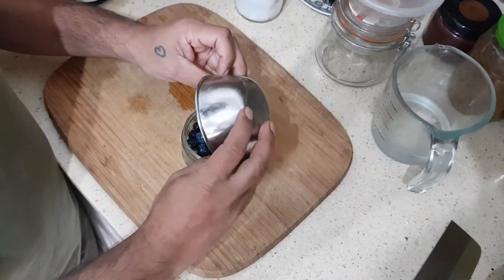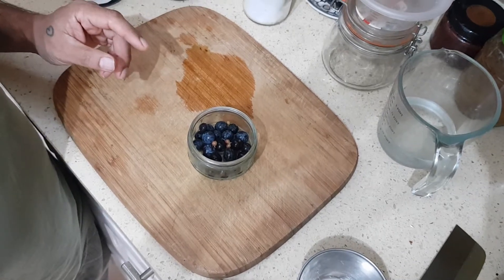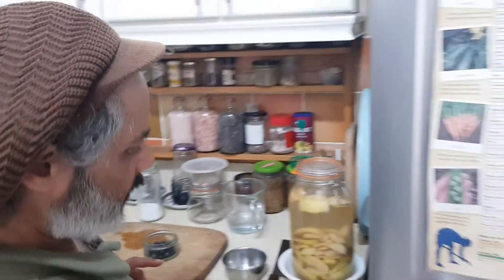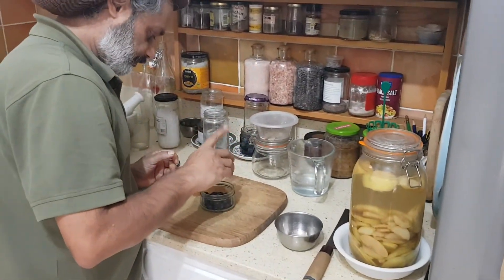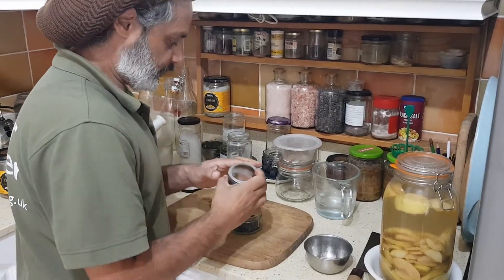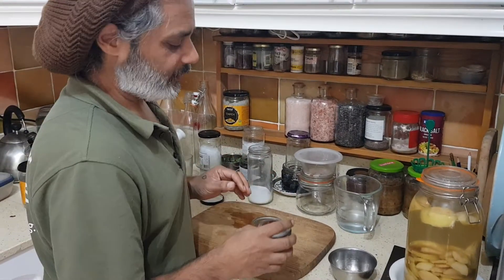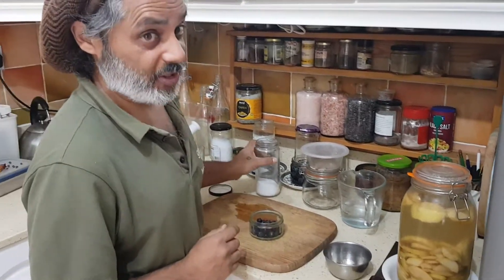I'm going to add some Szechuan pepper and some chilies as well. Obviously, chili is not essential — unless you're me, in which case it's essential. It will work without chili.